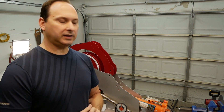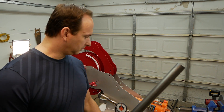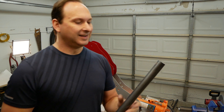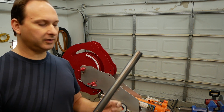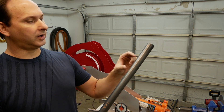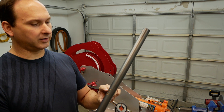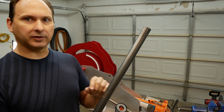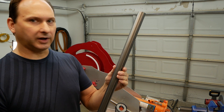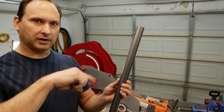So now we have all the tubes cut to the specific length, and I have each one marked where I need to place the clamp for this tube bender. There are two locations — I will place the clamp in the first spot marked at C1, and then there's another location for C2. The clamp will go to that position after we make the first bend, and then we'll rotate it 180 degrees, which will give us our offset S-bend.